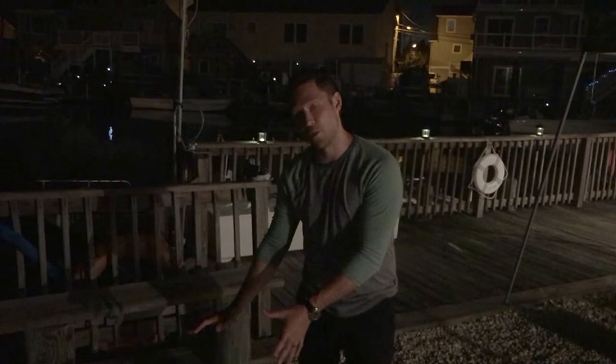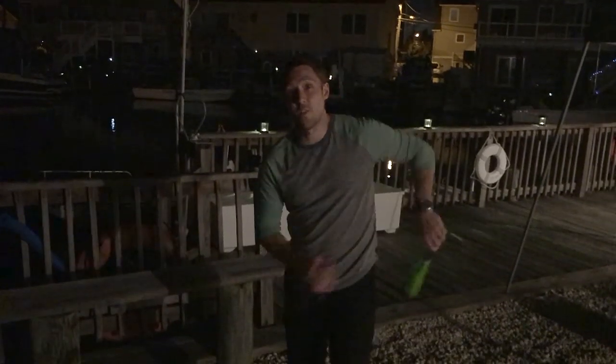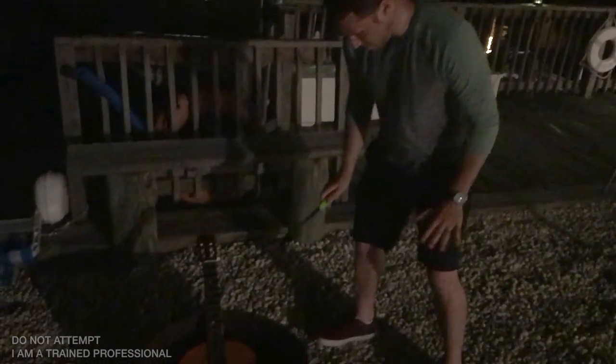Once you have your guitar positioned perfectly — remember, body position and instrument position are very, very important in smooth jazz — you're going to take your lighter, come down there, get your feet about shoulder-width apart, get yourself a nice solid base, and light it up.